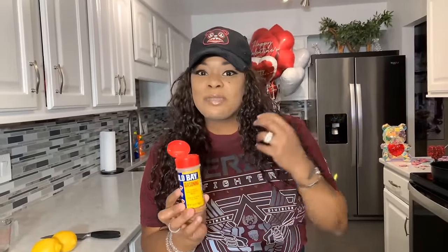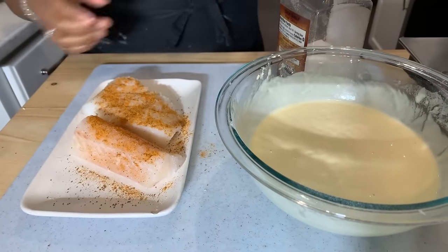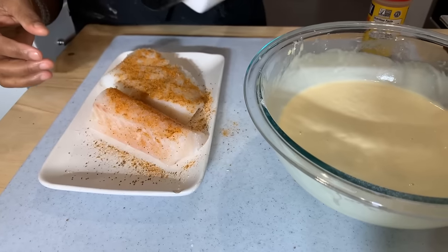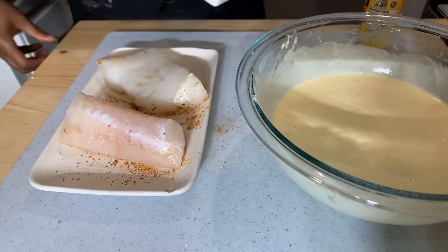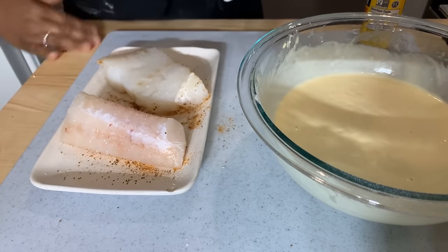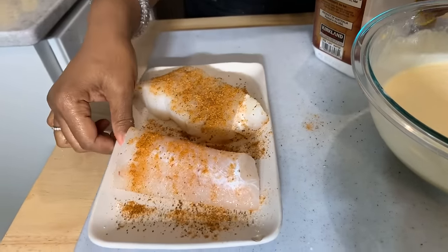Let's go ahead and season our fish up very well. Old Bay seasoning is going to give you great flavor every time — and it's not just for seafood, it's delicious on chicken and in rice. We're going to use Old Bay seasoning and some salt. If you can't use salt, just leave it out and let your loved ones season it themselves. Flip it over and do the other side. When you bring fish home, it should never smell fishy — if it has a slimy texture and smells fishy, get rid of it and get some fresh fish.